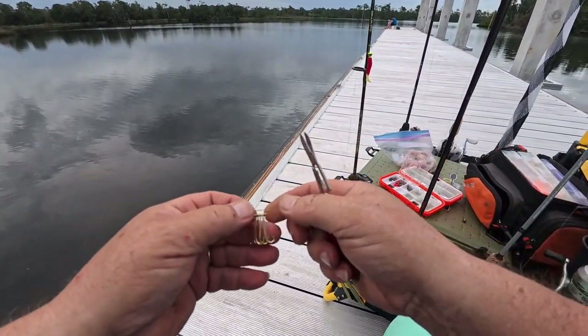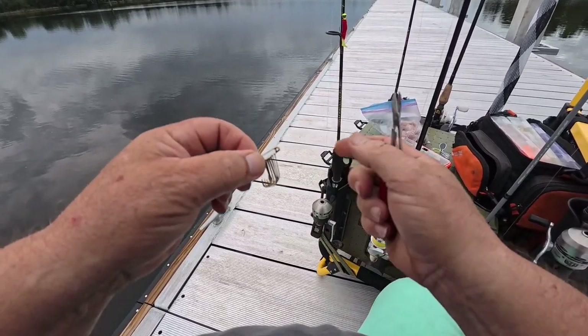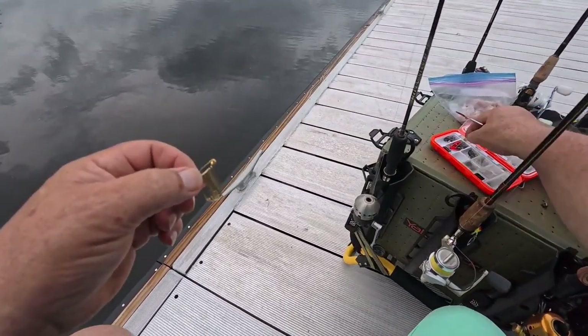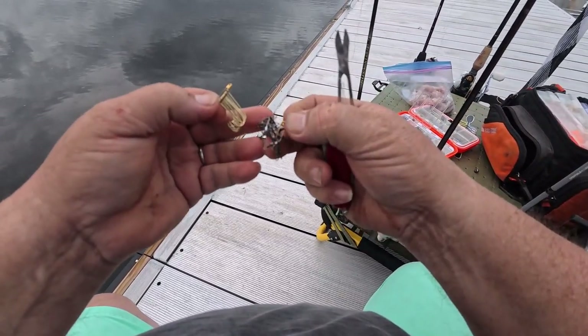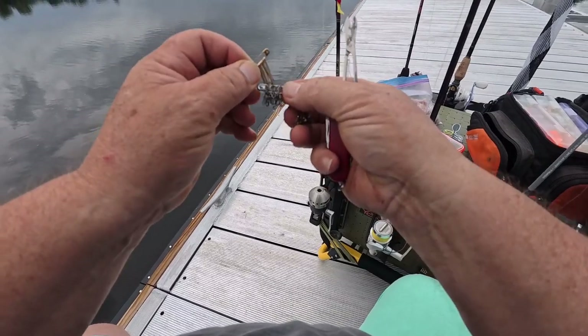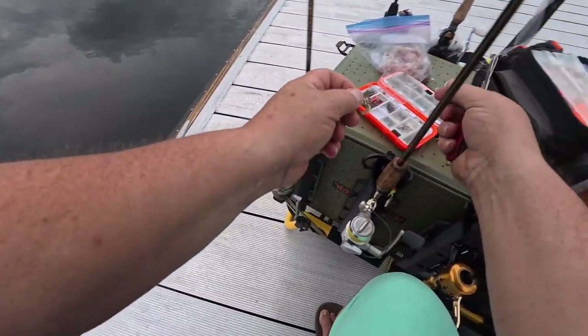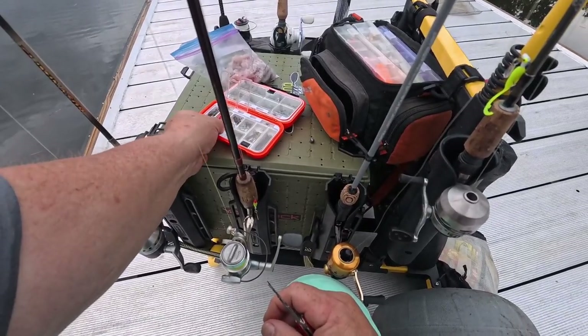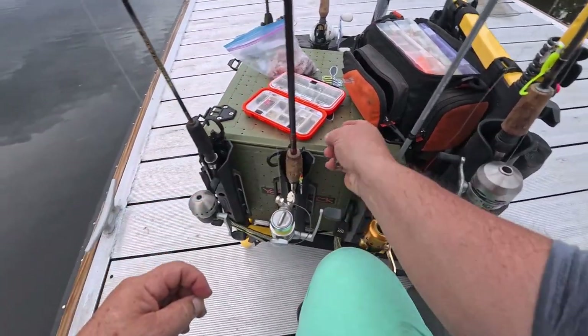Anyone that hasn't seen any of my older videos — I came up with the idea of putting my hooks and swivels on safety pins. That keeps your hooks and swivels organized. You can get them off one at a time; they don't get snagged on one another. It's a handy dandy way of keeping your hooks and swivels under control so when you want one, you can get one. You don't got to fight for it.